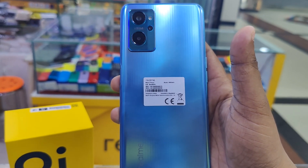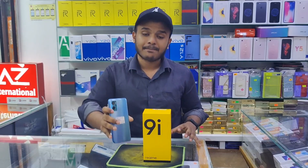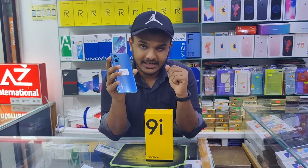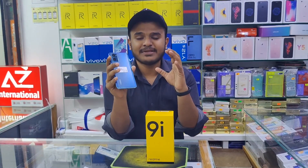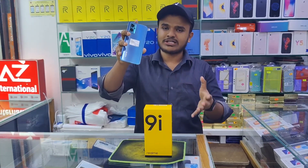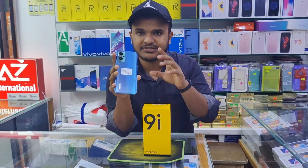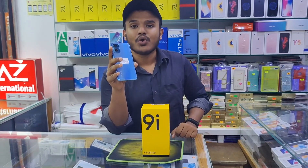The price of the Realme 9i is around BDT 36,000, but with a discount the offer price comes down. The original price was around BDT 40,000, making this a significant discount.